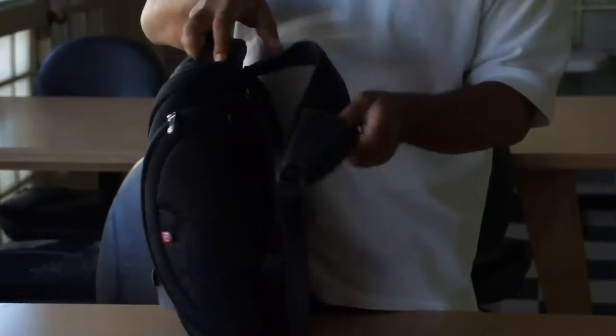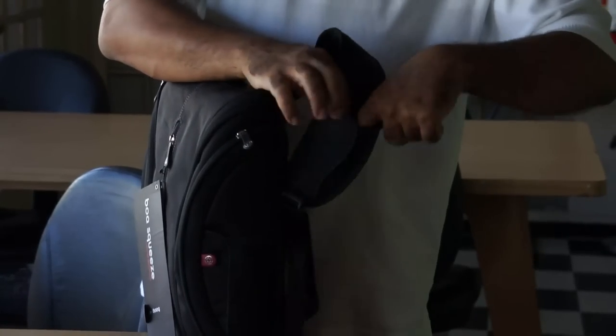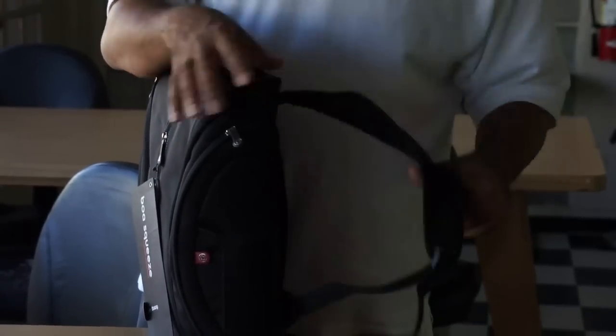Nice comfortable straps, and this is kind of cool — you have some little click attachments so you can add things you might need for your bike, like a cyclometer or your lights.